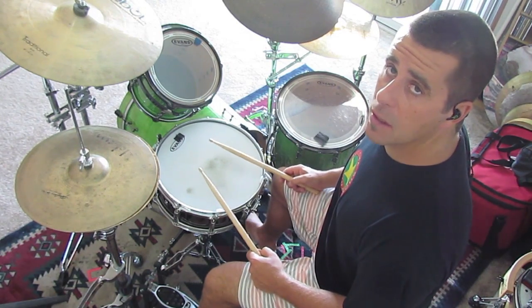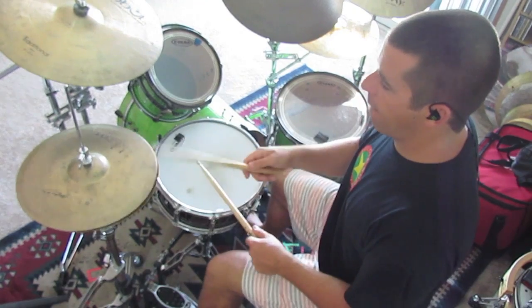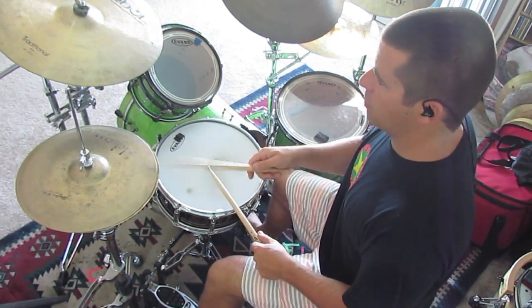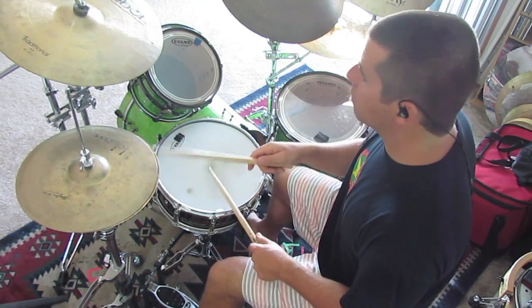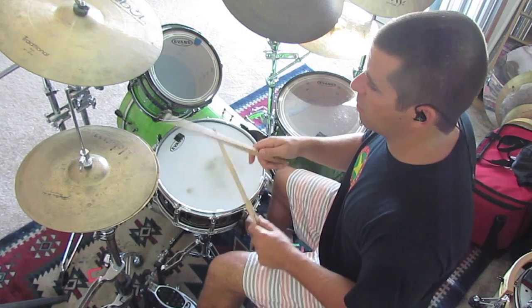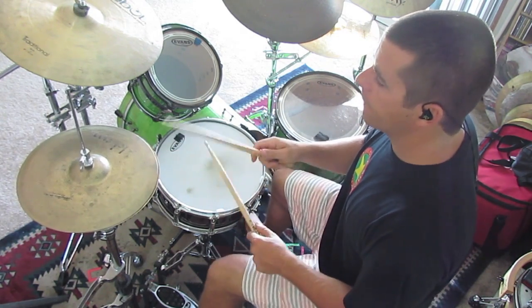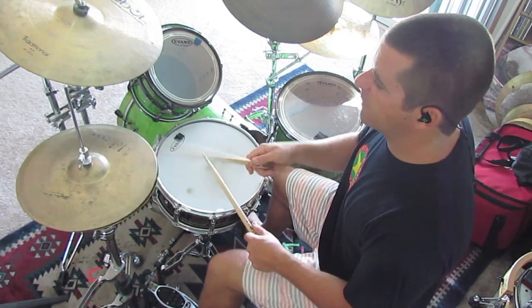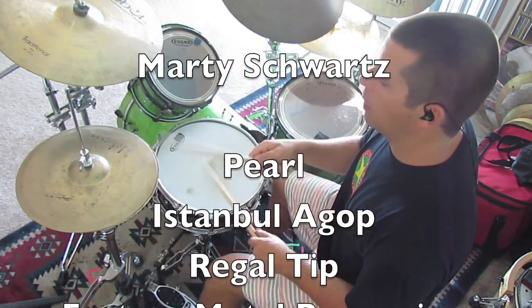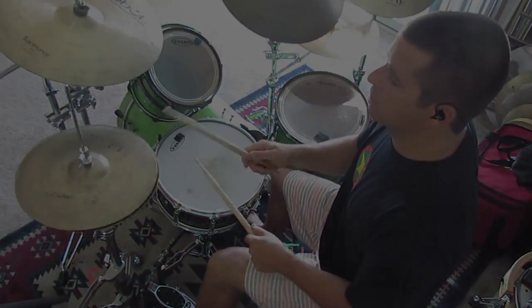Here it is one more time, a little bit slower. Now beat one and two, three, four, one, two, three, four. Now beat one and two, three, four, one, two, three, four.